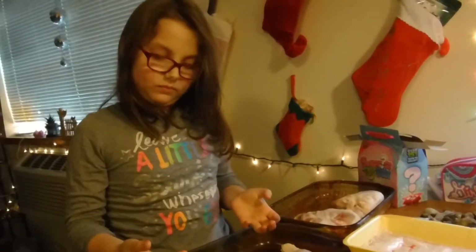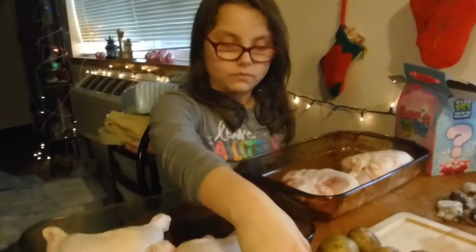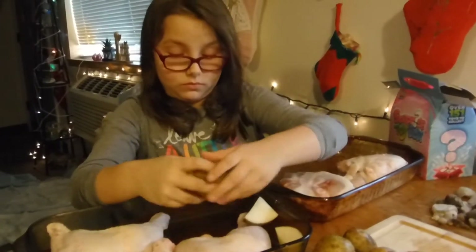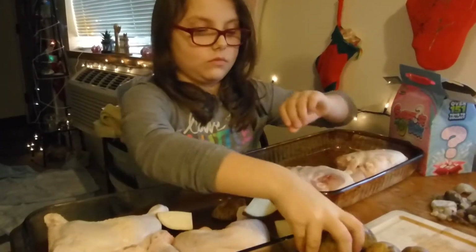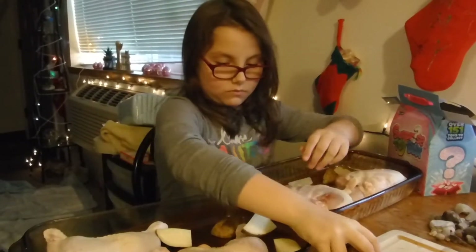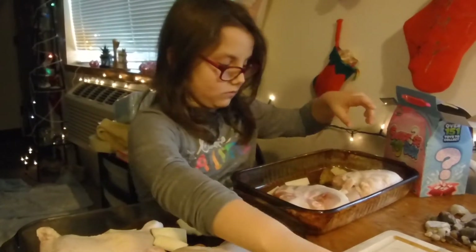All right, now we're going to have you wash your hands and we'll get to the next step. All right Quinn, now I want you to divvy up some potatoes in there. Lots and lots of potatoes — potatoes are delicious!